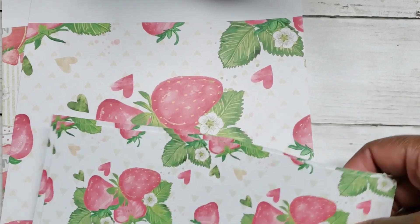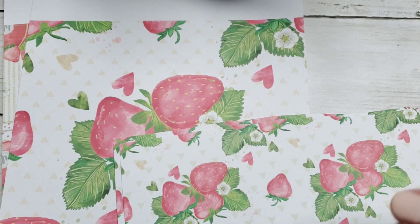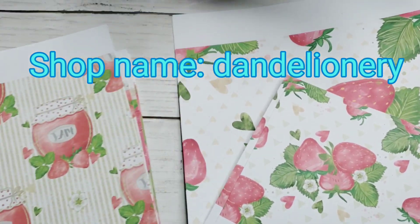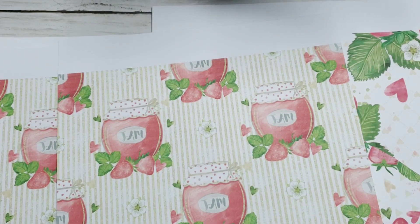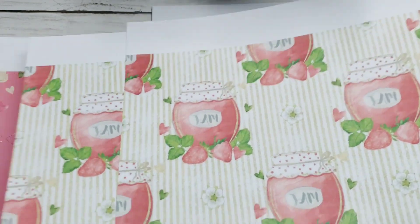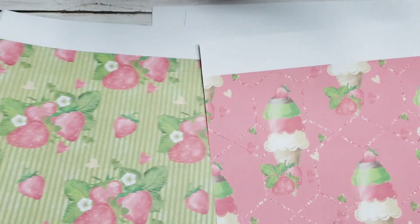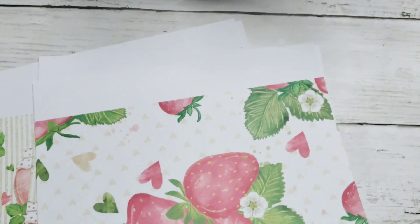For paper I used this paper from an Etsy seller — I'll link her down below. I've bought from her before and this paper was strawberry themed and I love it. I love her papers; the colors are so vibrant. I just printed it off my printer onto cardstock. I'm showing you some of the papers — I didn't use this one but it's really pretty. These are just the ones I pulled from the file.